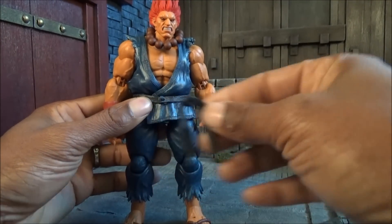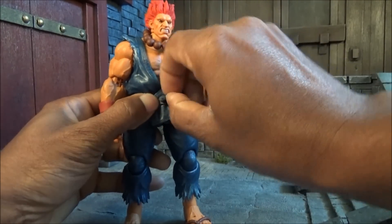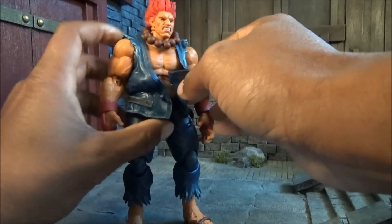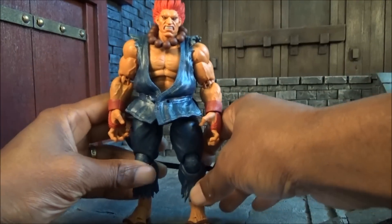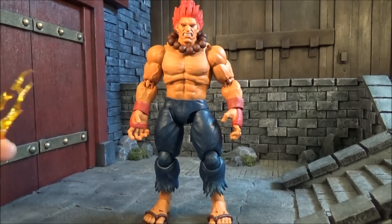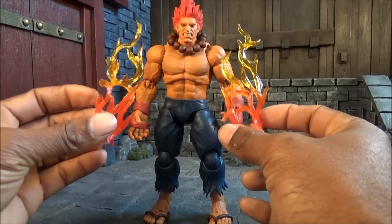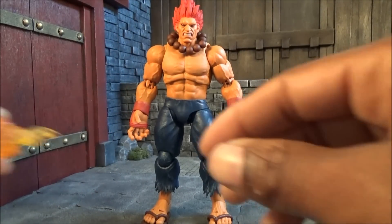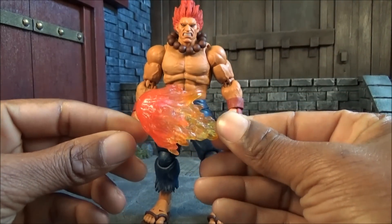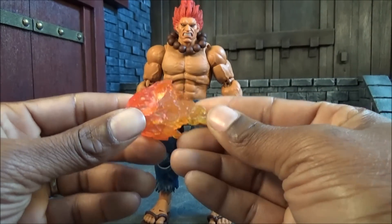All you do is take off the knot and the belt, and the gi comes off very easily. For the effects, he comes with fire effects you can place on his wrist and also a fire Hadouken-type fireball effect that you can place on a stand — I'll show you how that works in just a second.